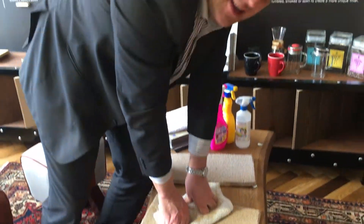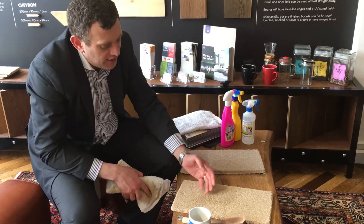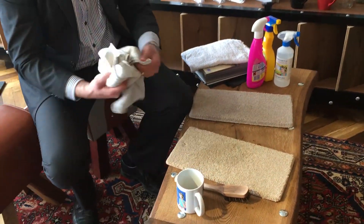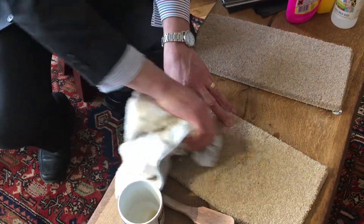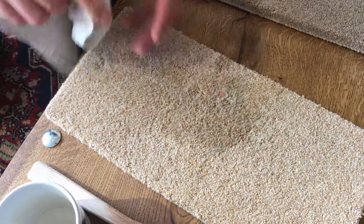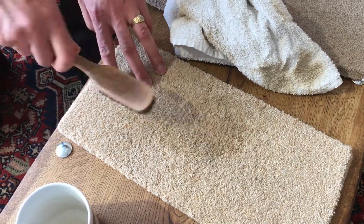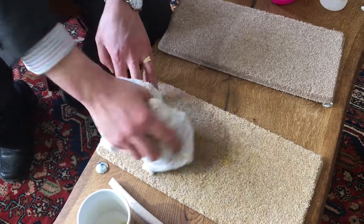Notice what I'm doing — I'm weighing down on it, I am NOT scrubbing it. You can see that by just doing that little bit of scrubbing I've already upset the pile. If we start scrubbing at it, look what happens — it fluffs up quite a bit. The carpet is not happy. Do not use a brush like this — you can see that carpet is not happy.